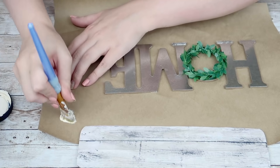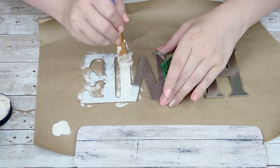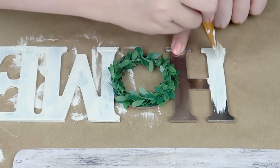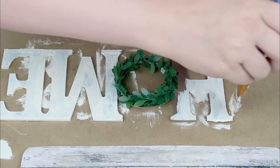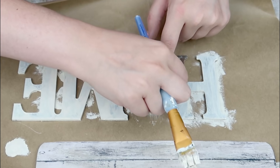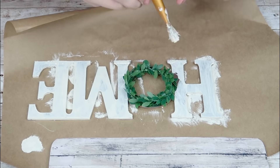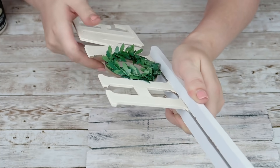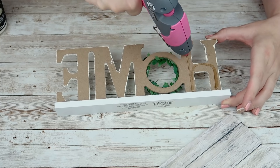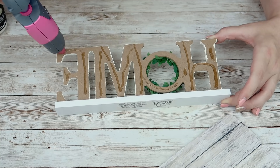I picked up this home sign from the Dollar Tree — it comes on a little stand. I removed the stand and I'm going to paint this all in my Craft Smart paint in parchment. I probably could have taken the greenery off to make painting easier but I didn't want to mess it up, so I tried my best to paint around it. I did probably about three coats of this color. Then I just slid this back onto the stand, applied hot glue all over the back of it and towards the bottom where the stand is, put that on the bottom of my sign, pushed it all together, and that's it for this DIY.